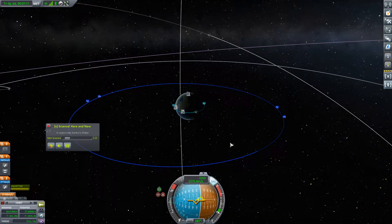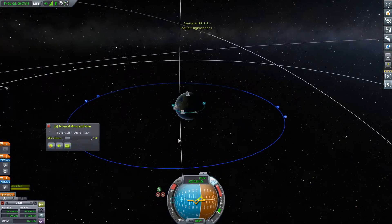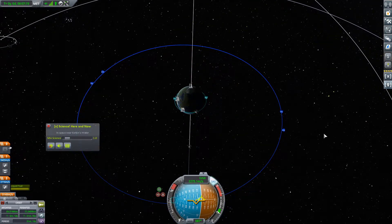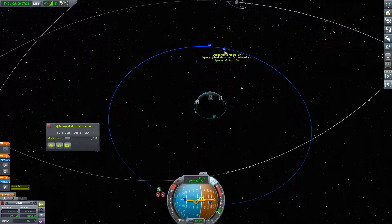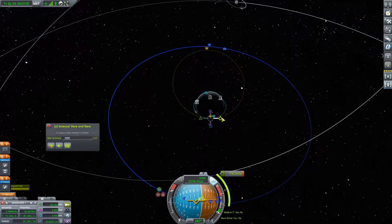Welcome back to Kerbal Space Program. We have this satellite and we need to put it in this orbit right here. We're currently going the correct direction, which is nice. Our inclination is off by three degrees and our apoapsis is way smaller than it needs to be, so we'll go ahead and push out our apoapsis. We'll adjust our inclination after, assuming we have to.